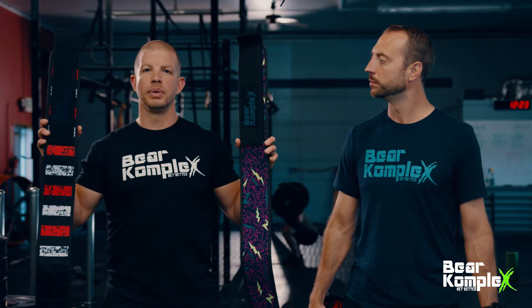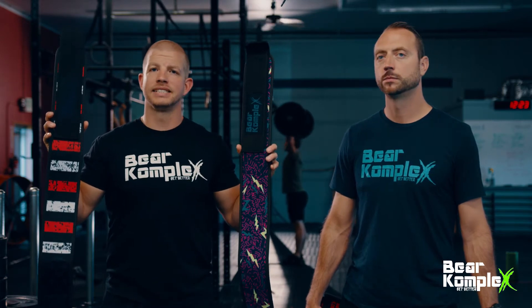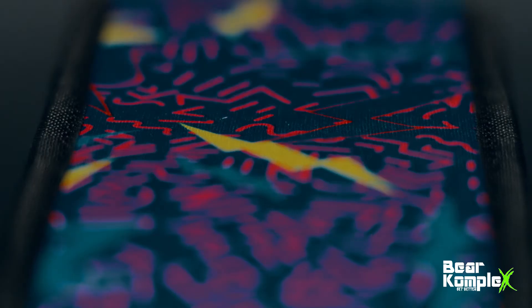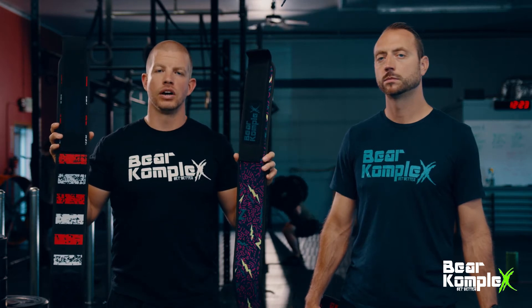Here I've got the four-inch straight belt. As you can see, they're four inches and they're straight all the way along. They have that same exact Velcro, and they are perfect for all of your movements in a Metcon or light to moderate weight. If you need some movement and flexibility in your midline, the four-inch straight belt is the way to go.